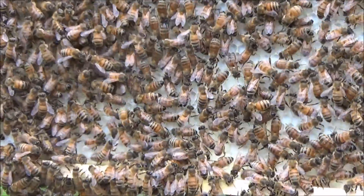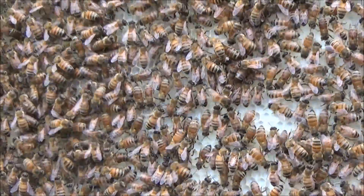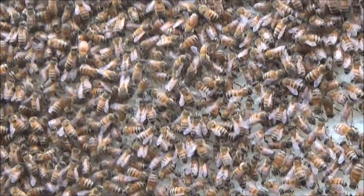Does she have cells deep enough to be laying? Not necessarily. How soon after she's made it does she start laying?